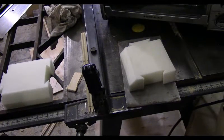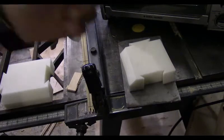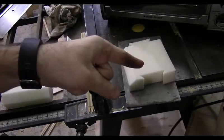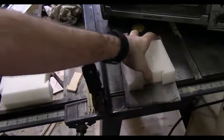Hey everyone, Matt from Workshop Tankers. I had a question asked: can putting clear PLA in an oven for an hour help make it clear again?